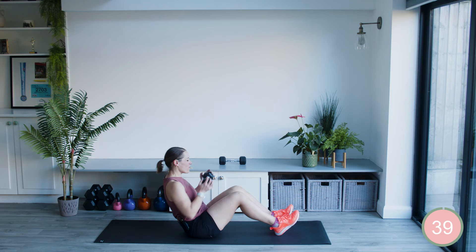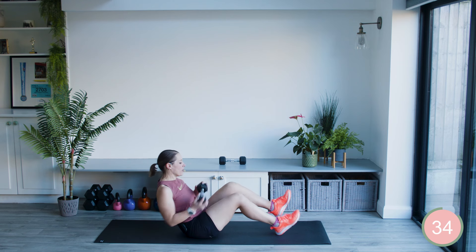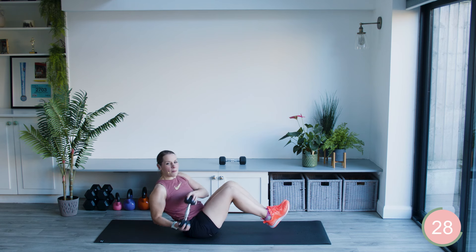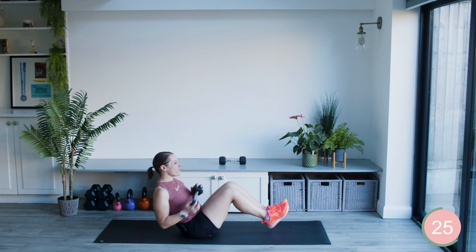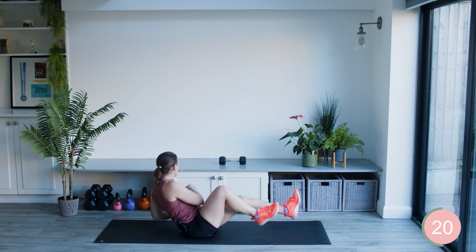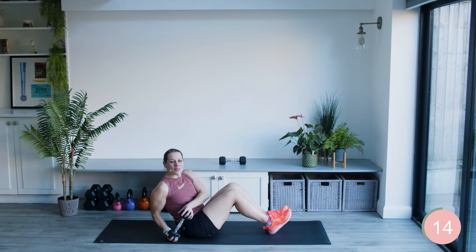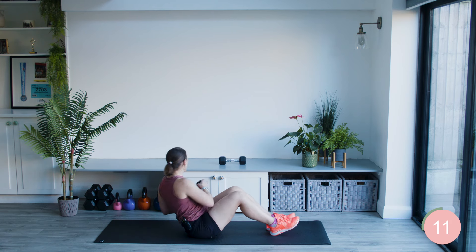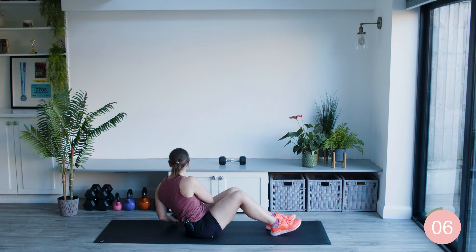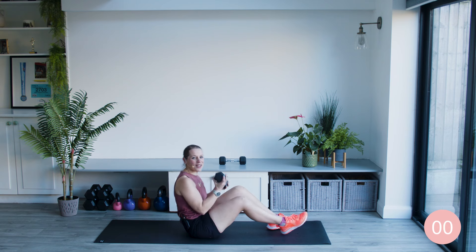For the seated twist again: start with your feet on the floor and your progression from there is one foot up, then the other, then both feet up, and from there you can pedal the legs out. All those options are available, and of course if you want to do it without the weight, you absolutely can. I'm not looking down at the weight but my head is following around in the same direction. And take a rest.